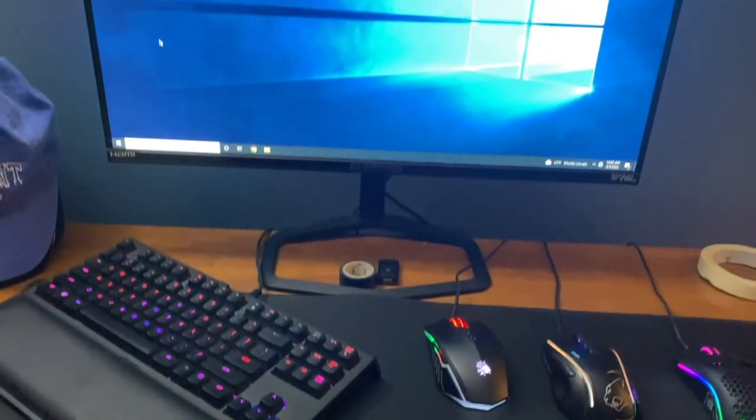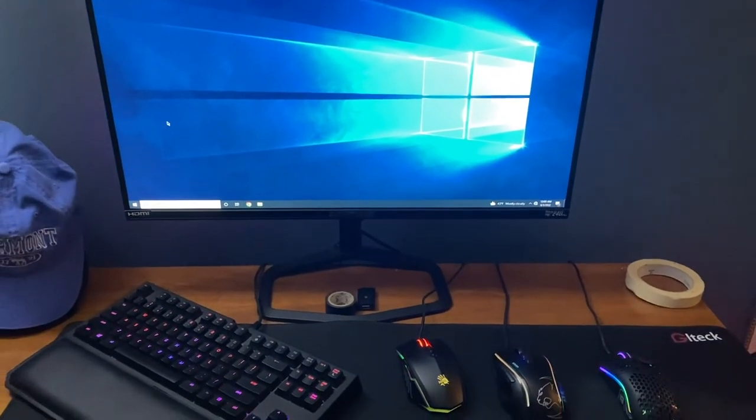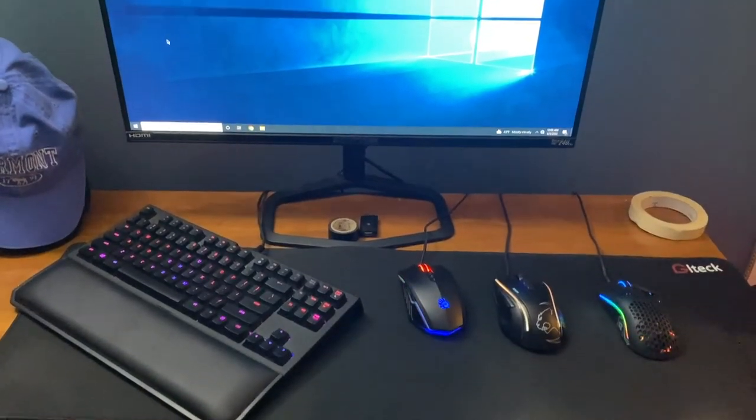Let's start with the main setup. This is where I play most of my games and do most of the recording as well. Not much editing goes on on this computer. So let's start with the computer. I actually didn't build this computer — it is a pre-built.